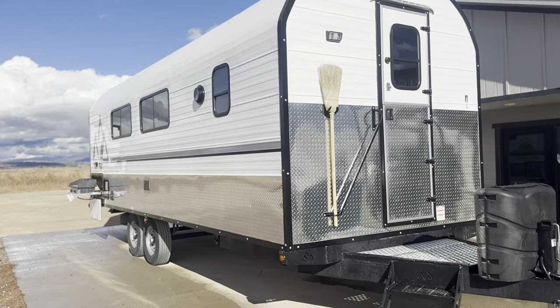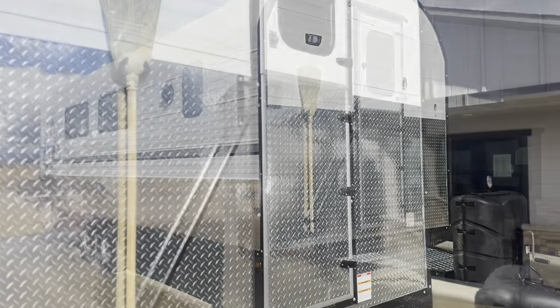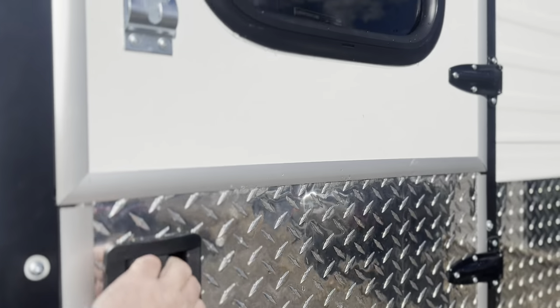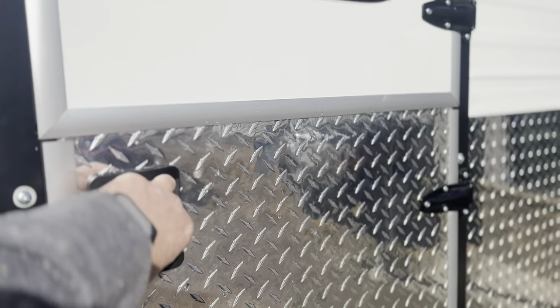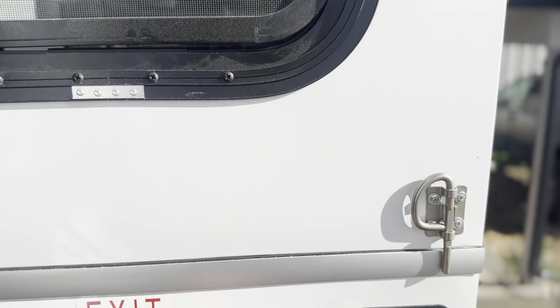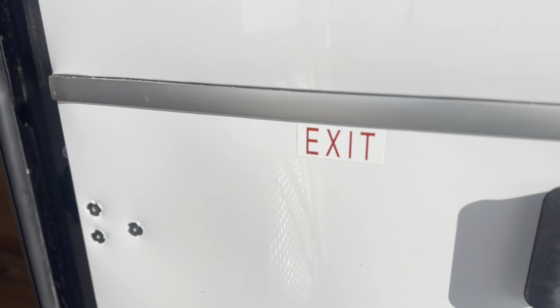We'll go ahead and go inside — I can tell you the colors and layout. This one has the traditional Dutch door, which 90% of our camps have: split upper half and lower half. With this little latch you can open the top half and leave it open while closing the lower half, helps you regulate temperature. Of course now we have fans and windows and all sorts of stuff to help with that too.